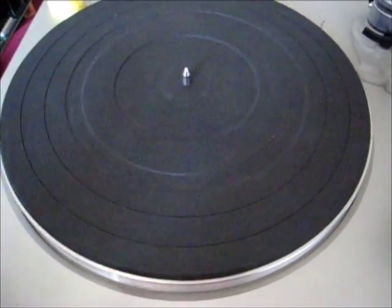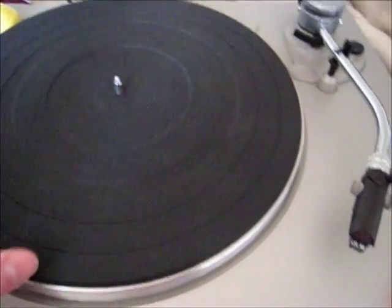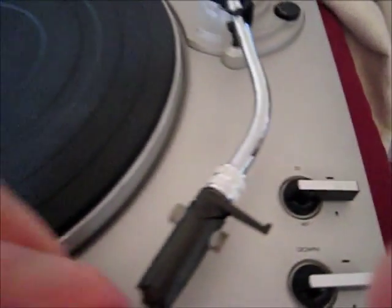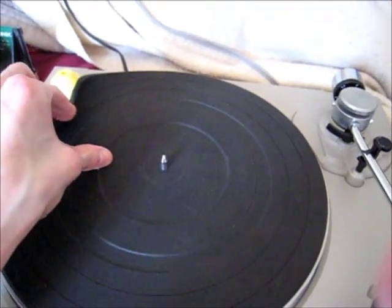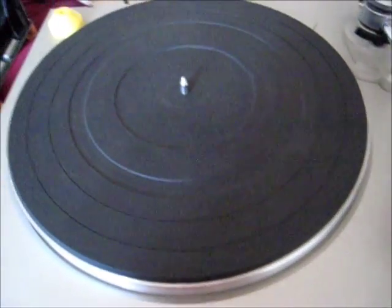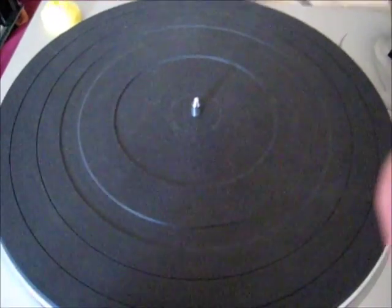If you're not sure whether you need a new belt or not, there are a few ways you'd know. One is if you have it on 33 or 45 and it doesn't sound right — it's not playing at the right speed. Or you can just take it off and look at it yourself to see if it's dried, cracked, or splitting. It's basically the same as when a vacuum's belt needs to be replaced.